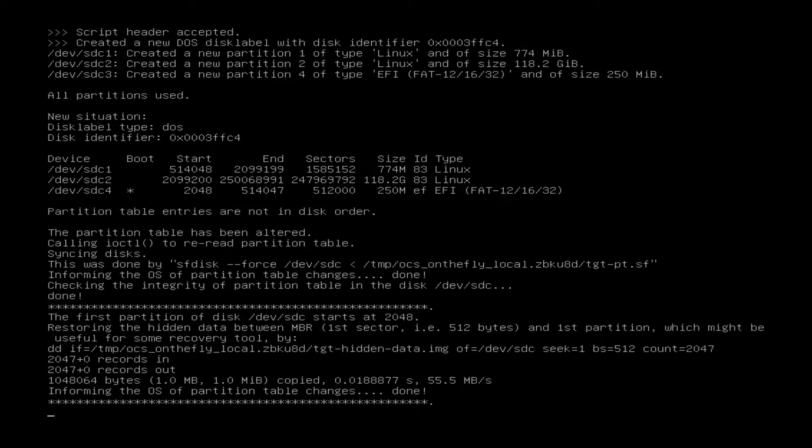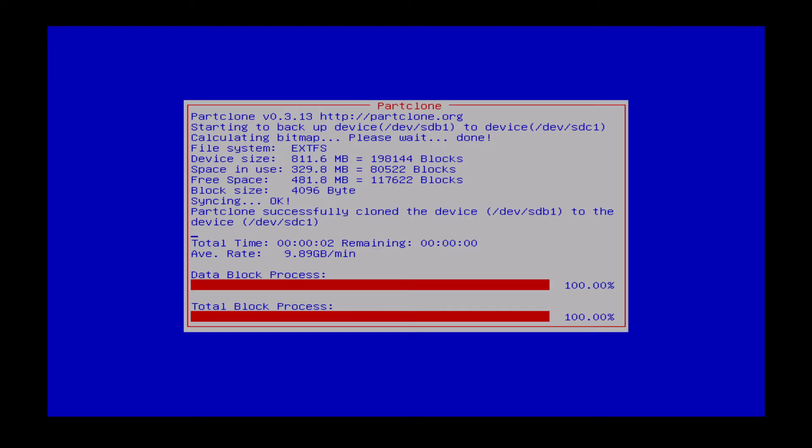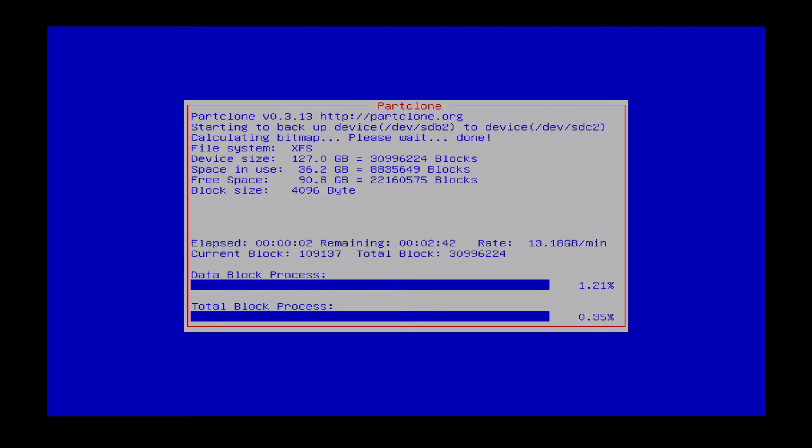This takes a moment, and now it will copy all that data. Because these are two SSDs and there's not that much data — you can see it's 36 gigabytes — it's not actually going to take very long. After this I'll have to expand the partition, because the source drive that's been cloned is 127 gigabytes and the destination drive is 275 gigabytes formatted, so I will have to expand the partition afterwards to use that additional space.